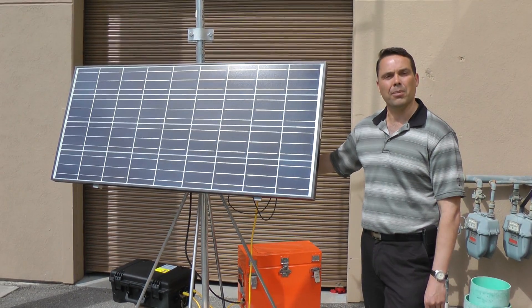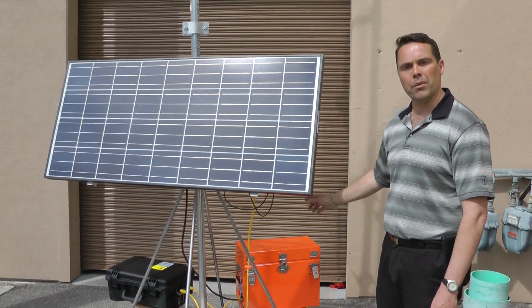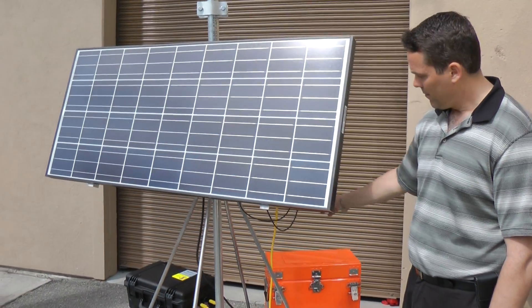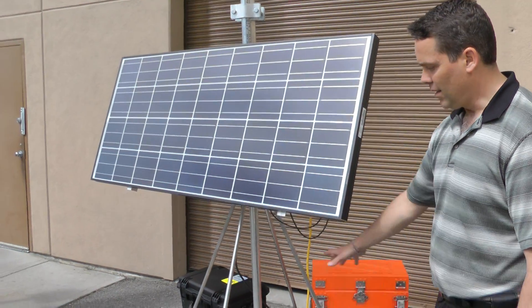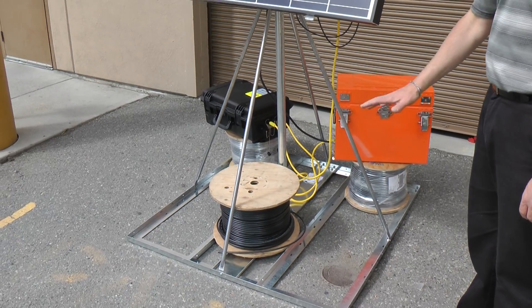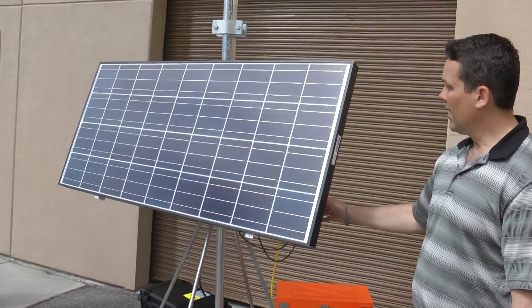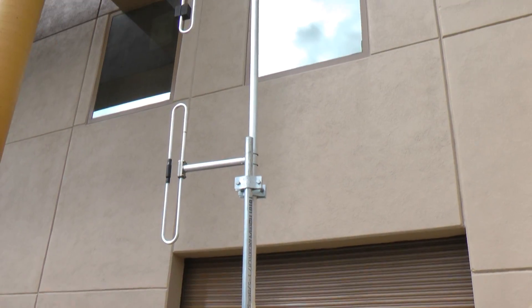This is an example of Omega's transportable repeater solution, where we provide a weatherproof enclosure housing a repeater, a weatherproof enclosure housing the batteries, an easy-to-assemble mounting system weighted down with cinder blocks, a fast antenna, and of course the charging solar panel.